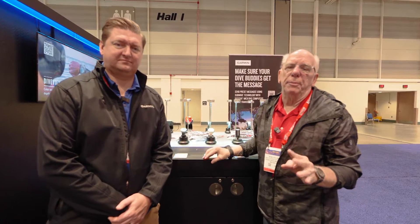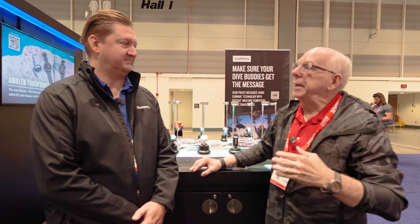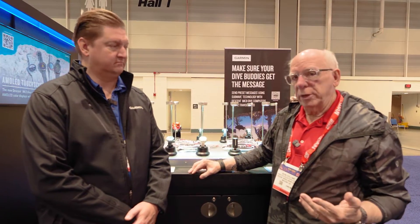Hi folks, Bob Collins with Diver Supply. I'm here at the Garmin booth with the world famous Patrick, who agreed to help me do the interview and product announcement.